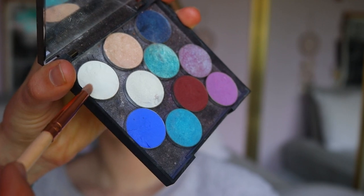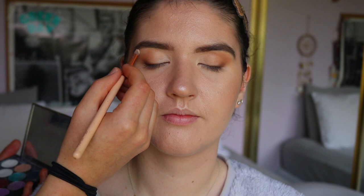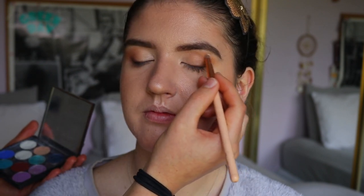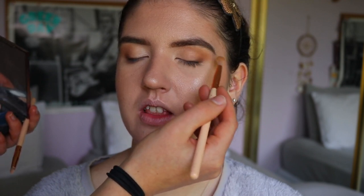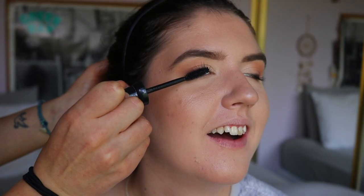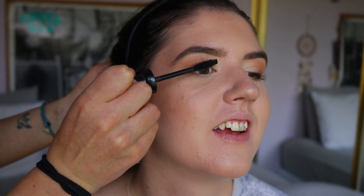To highlight the brow bone I'm going in with White Lies, a matte white shade from Makeup Geek, on the highest point of her brow to lift the eyes. Then I go back in with the fluffy brush from the beginning and blend out any edges or harsh lines so the white blends into the brown. For mascara I'm using a volume mascara and coating her lashes nice and dark.